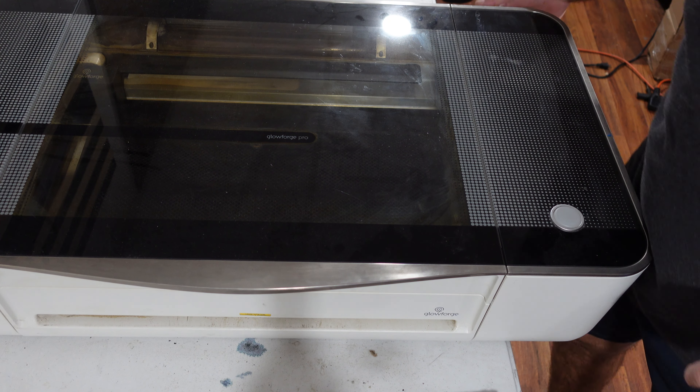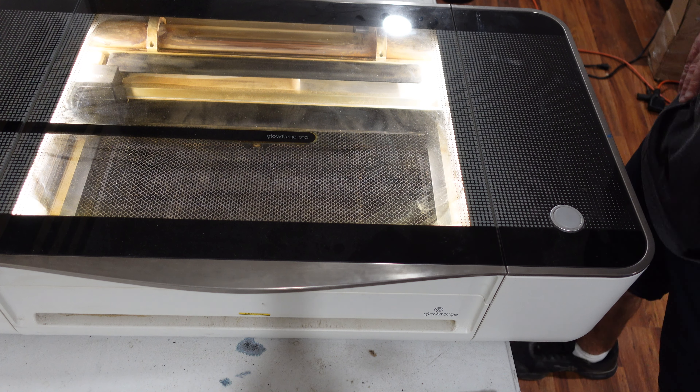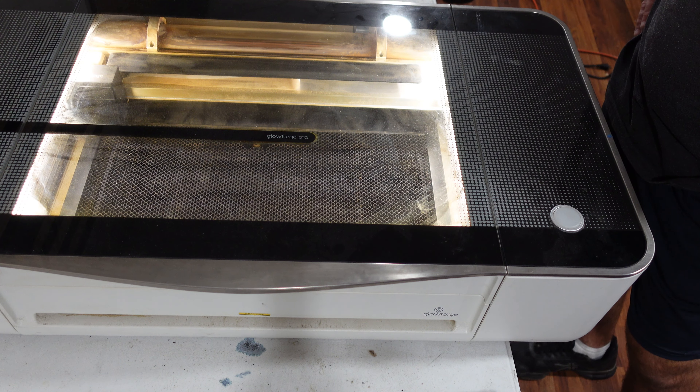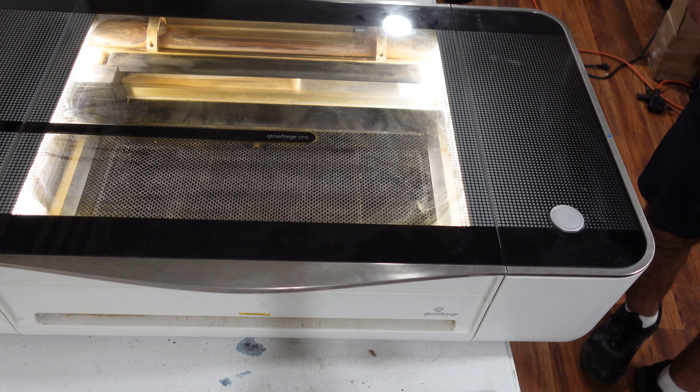First thing we need to do is turn the Glowforge on. I have the crumb tray in there. I'm going to let it center with the crumb tray, and then once it's done centering, we're going to take the crumb tray out and put the brick right on the floor of the Glowforge. So we'll let that do its thing and get back to it.